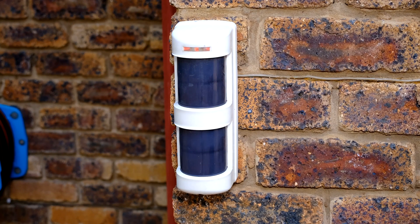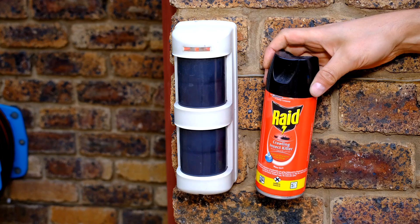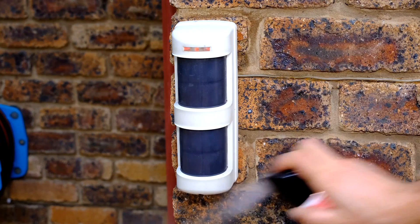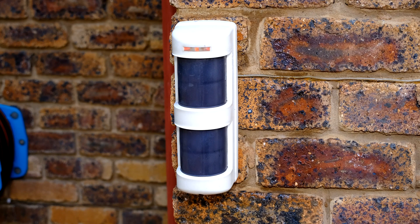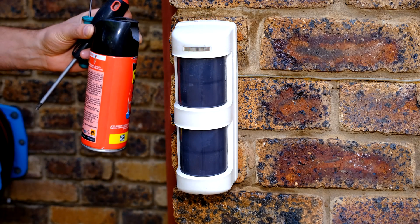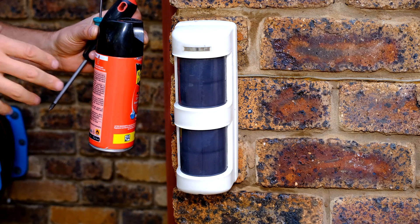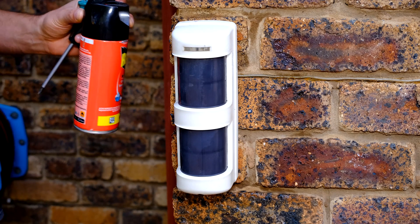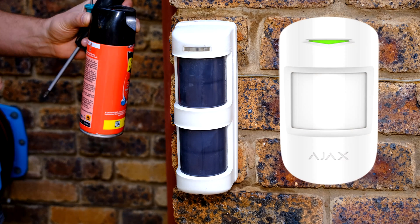Since these are outdoor sensors, it's also a good idea every now and then to just spray around the sensor with an insecticide. You don't have to worry about the poison getting inside because it is sealed. If you're going to be travelling or going on holiday I always recommend people spray around the sensors, because insects tend to be more active when people aren't around — and this is particularly true for indoor sensors as well. Spraying deters insects from coming near the sensor.